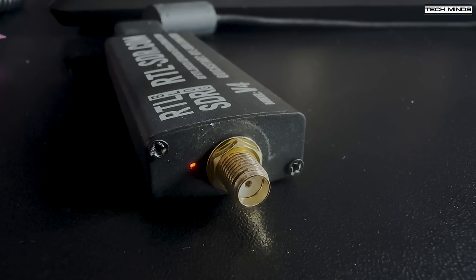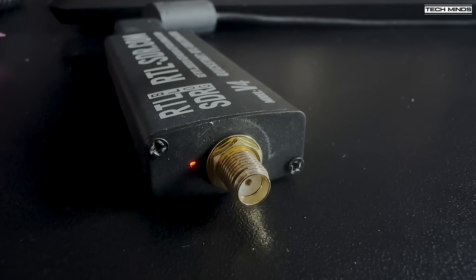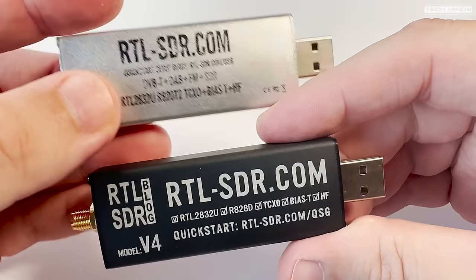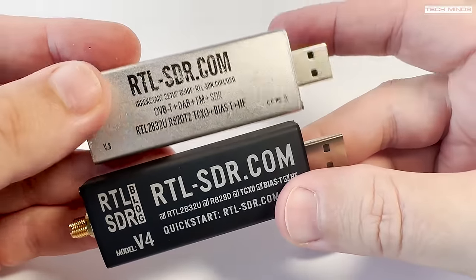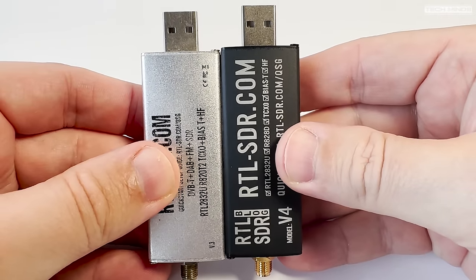When you enable the BIAS-T within your SDR application, you'll notice a little red LED illuminate through that little hole. Comparing the V3 to the V4, they pretty much look the same in terms of size and available connectors, but what about inside?